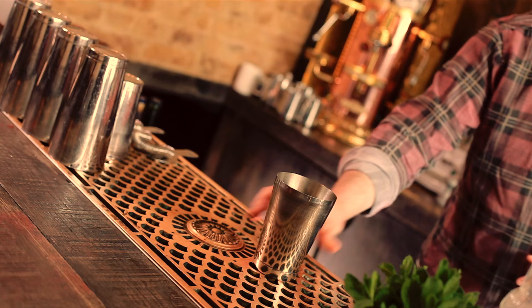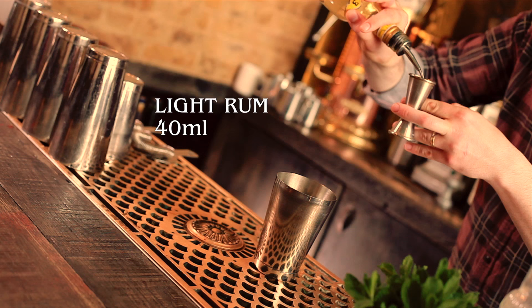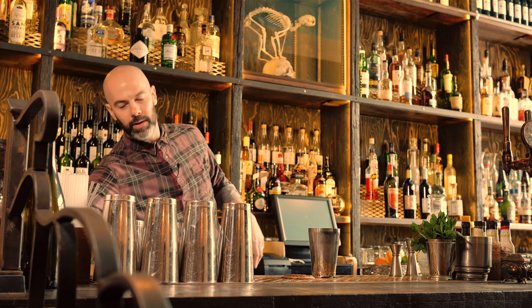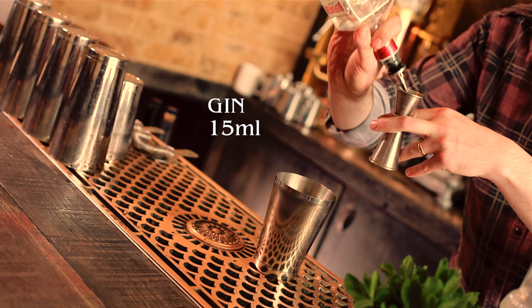Our first tiki classic is going to be the Fog Cutter. This drink dates back to the 1970s. I know we like to keep it simple on this channel, but tiki drinks, nothing's ever simple — there's always quite a lot of ingredients. First up, it's going to be light rum, 40ml. Then cognac, 20ml. And gin, 15ml.